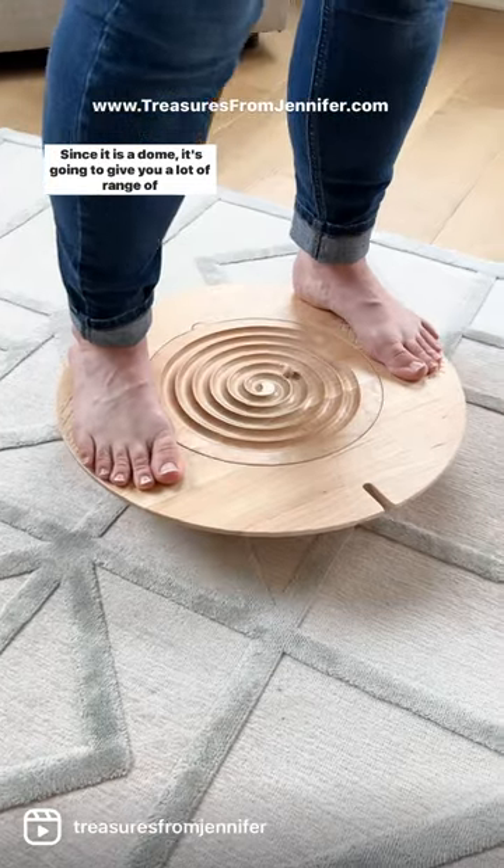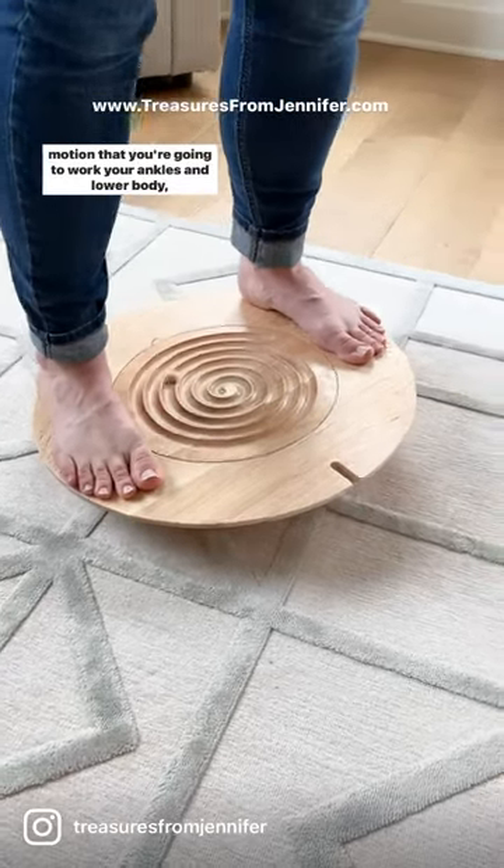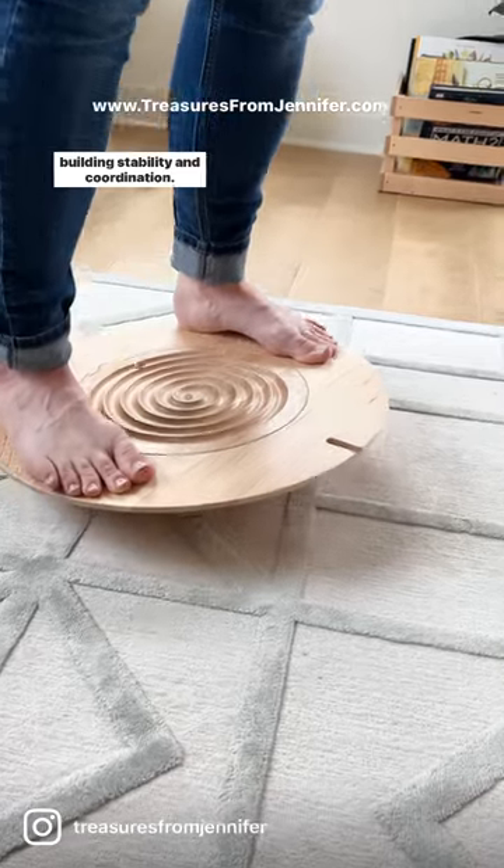Since it is a dome, it's going to give you a lot of range of motion. You're going to work your ankles and lower body, building stability and coordination.